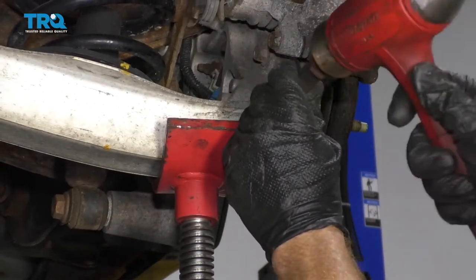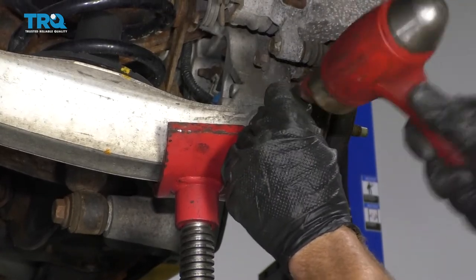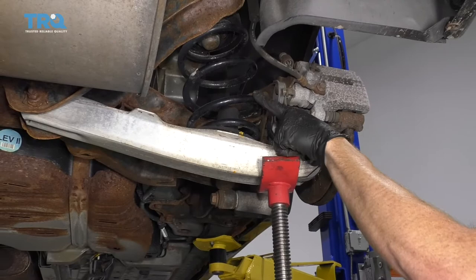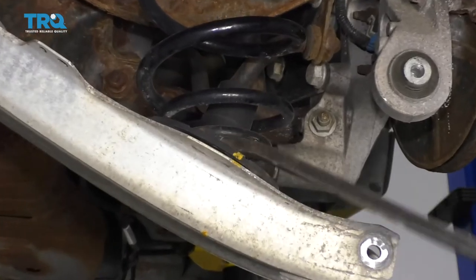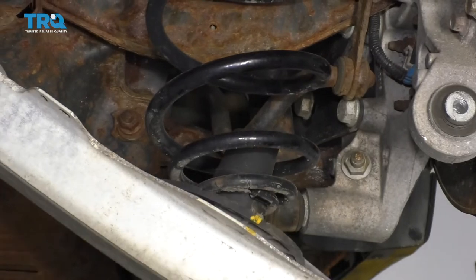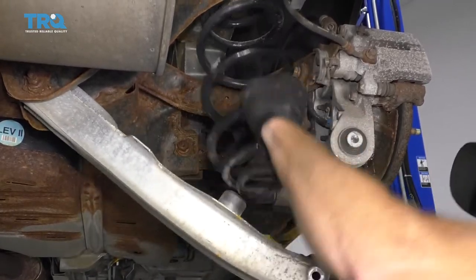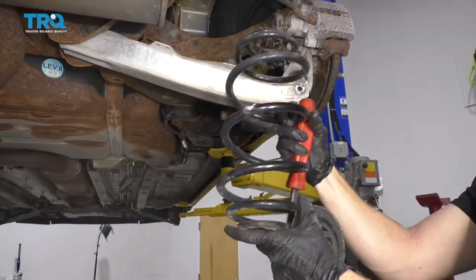Try using a punch to drive this through. Now I'm gonna lower this down slowly and carefully because it's going to be relieving pressure from the coil, and obviously we don't want anything bad to happen. You might have to use a little pry bar just to break this free. Pull this down from the top as well. Take this off of there — there's our coil.